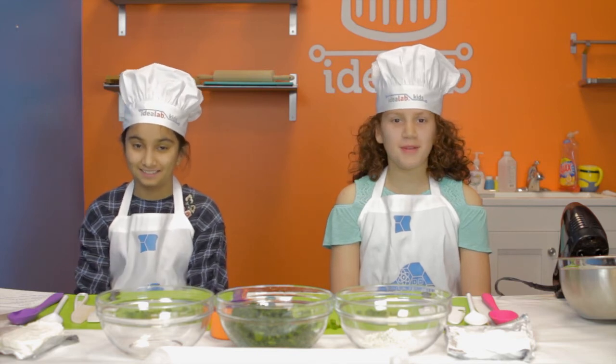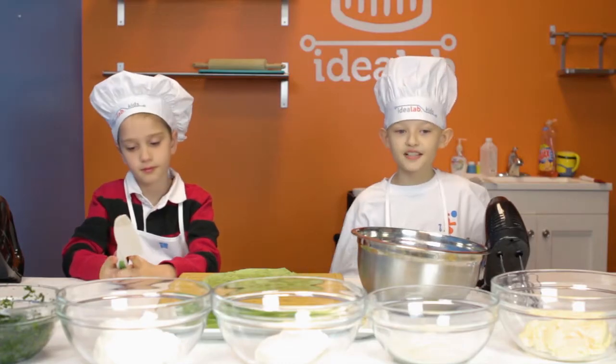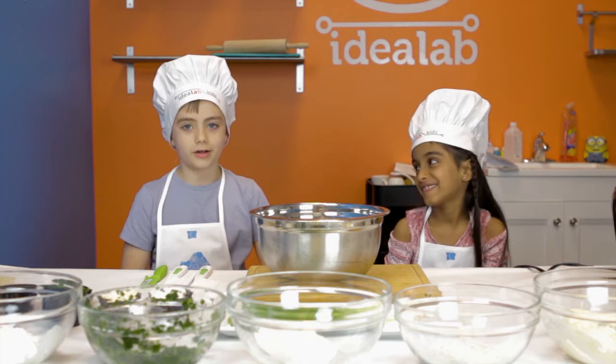Hi everyone, I'm Onion. And I'm Zara. My name is Brock. I'm Paxton. I'm Anon. Hi, I'm Merrick.